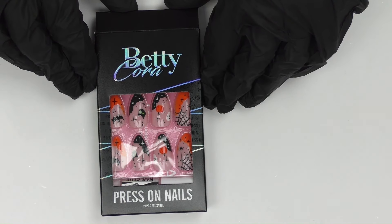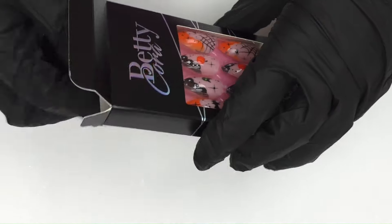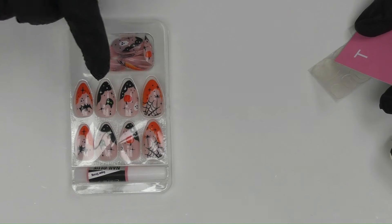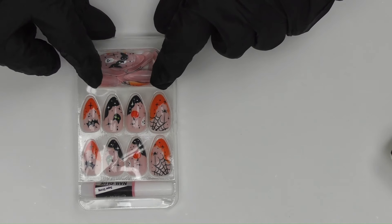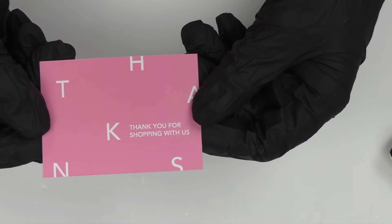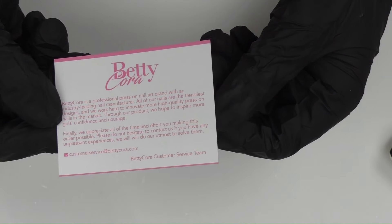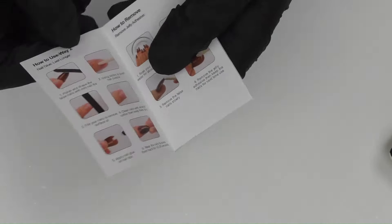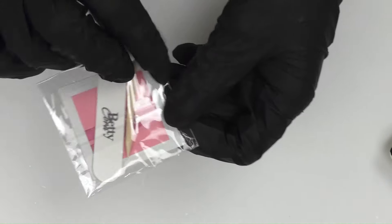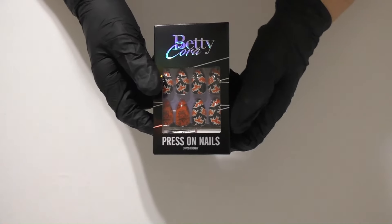This is the front and back of the box for the Pumpkin Ghost French Tips Nails Black Medium Almond set. Opening it up, it has everything you need to apply the press-on nails — organized nicely in a little plastic container with a variety of nail sizes, glue, a thank you card with info on the back, an instruction booklet on how to prep, apply, and remove the nails, sticky glue tabs, an alcohol prep pad, a cuticle pusher, and a nail file.